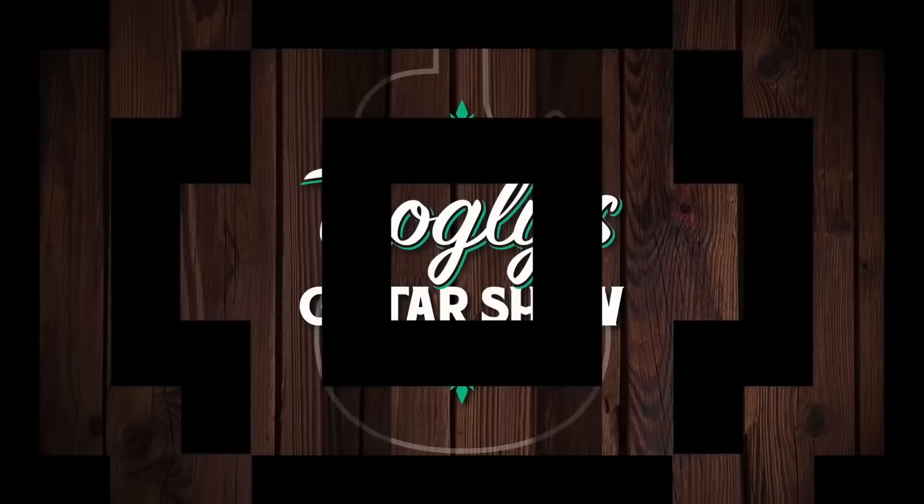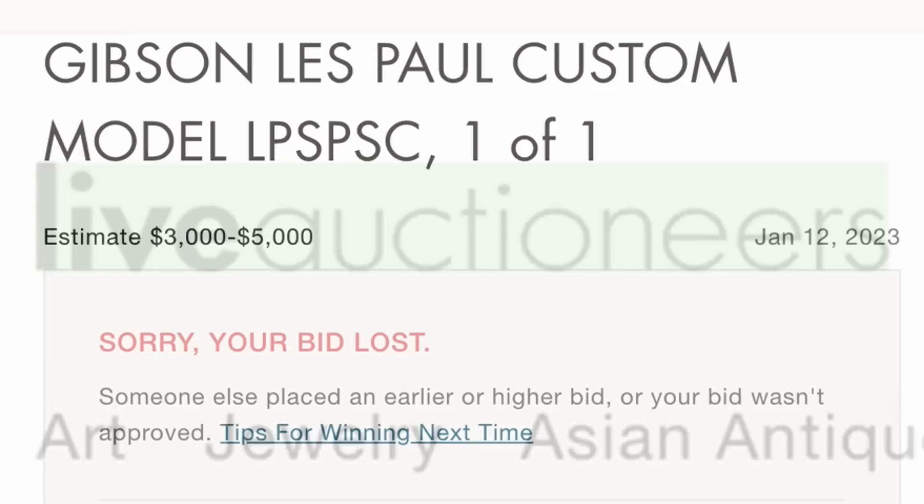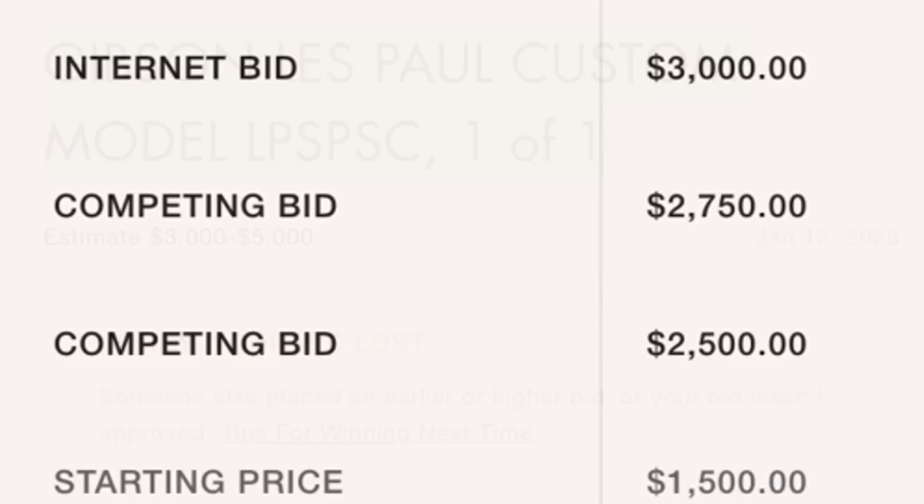This Les Paul brings blues lawyer to a whole new extreme. Welcome back troglodytes to your daily dose of guitar information, the Trogly's Guitar Show. We're over on the Live Auctioneers website, and I am absolutely gutted I missed out on this unique one-of-one 90s Gibson Les Paul.